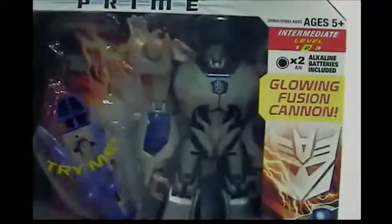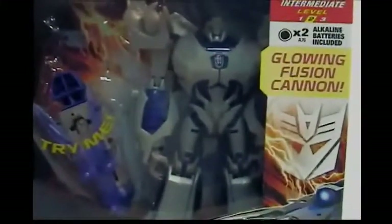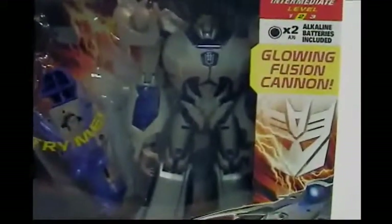What's up guys, Austin here with another video. Today we'll be taking a look at Transformers Prime Robots in Disguise Voyager class Megatron.